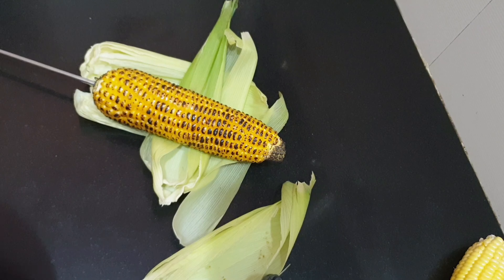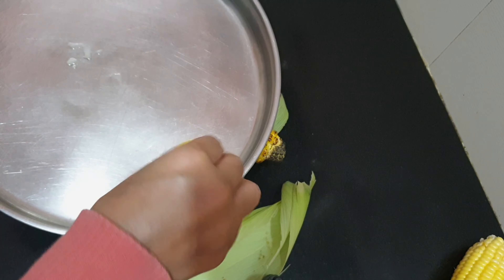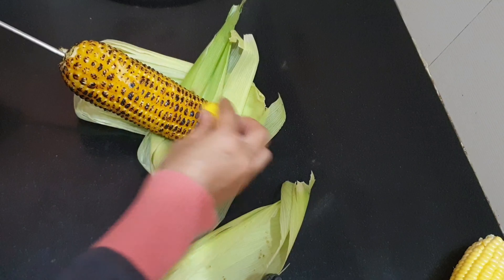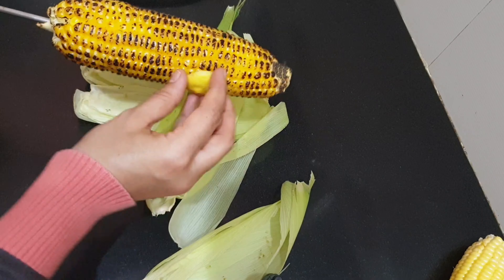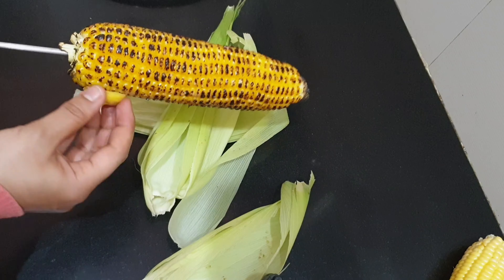Any kind of seasoning that you want on your roasted corn, apply it as soon as you take it off the fire. You can apply butter, lemon, salt, black pepper, or chilli powder — whatever it is, just apply it immediately. Do not apply lemon if you apply butter.